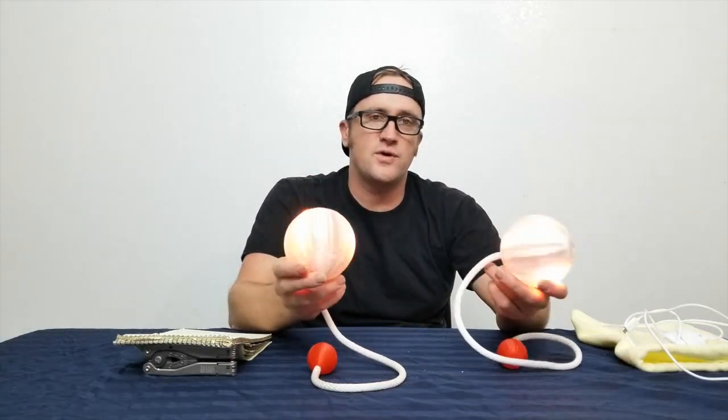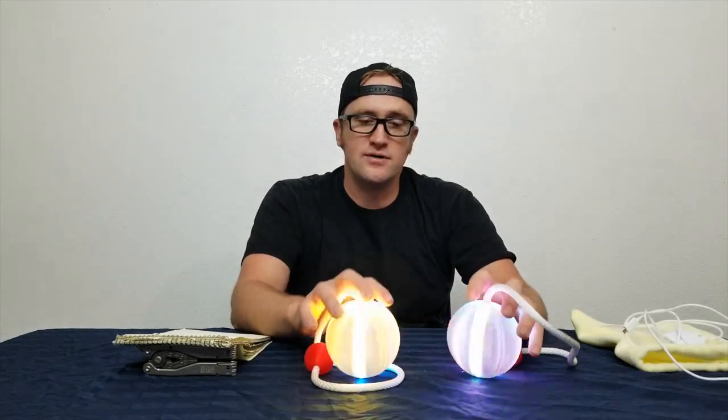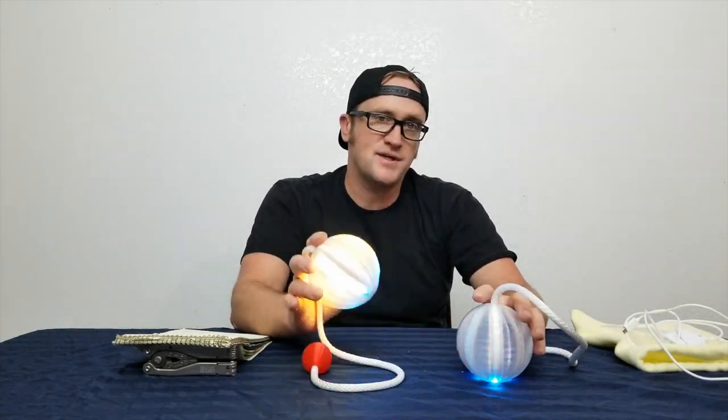Hey everyone, welcome to the Poi Mechanic channel. My name is Beacon and today I'm going to be doing a review on the newest product from IgnisPixel.com. These are Bubble Poi and Ignis was kind enough to send me this set to review. I have been, like so many other people, waiting for so many years for somebody to come out with persistence of vision technology in a contact poi setup, and Ignis has done it.